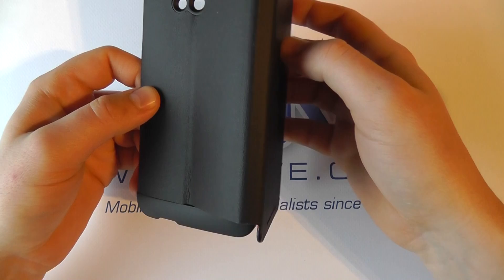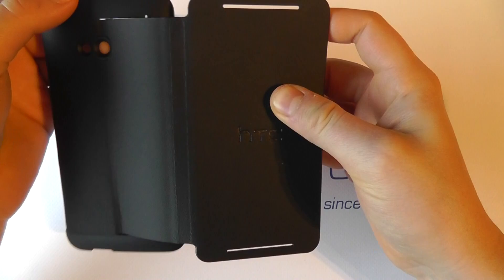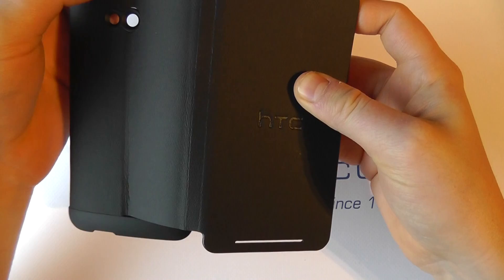Coming around to the side and the back, we can see the material opening up right onto the back, with cutouts for the camera and flash. Then we've got two harder pieces of plastic to actually grip the device — hard plastic there, whereas the rest is more of a soft-touch material.